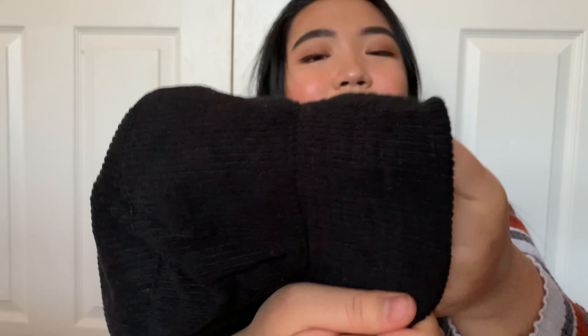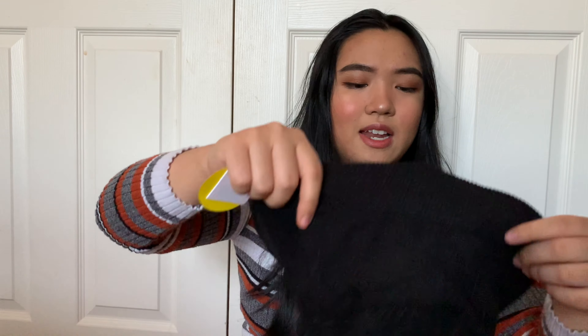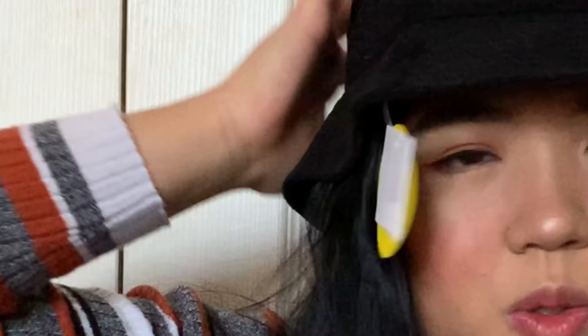Since we're on corduroy, this is the black corduroy bucket hat I got from my sister for Christmas, from Forever 21. Unlike the other one, this doesn't have fuzzies inside — the inside is also corduroy. The rim is pretty sturdy with that sewing detail on it. Let me put it on — yes, this is really cute and the brim is not that big. By the way, I've been saying rim the whole time — I think it's brim, I'm so sorry!